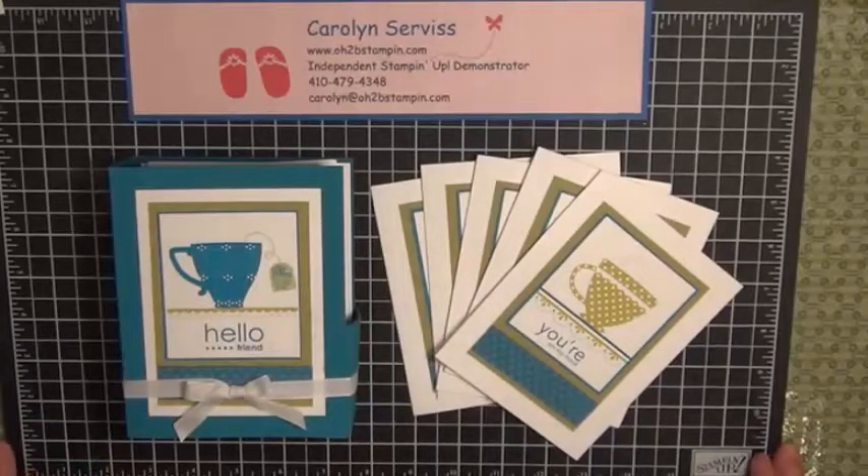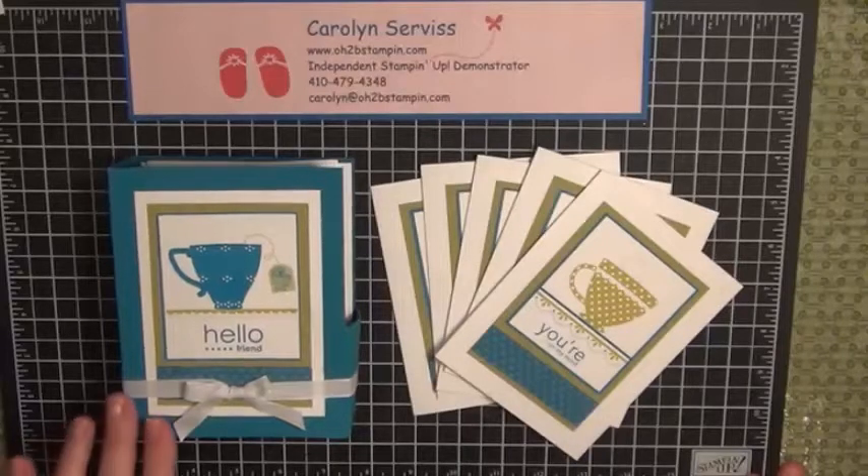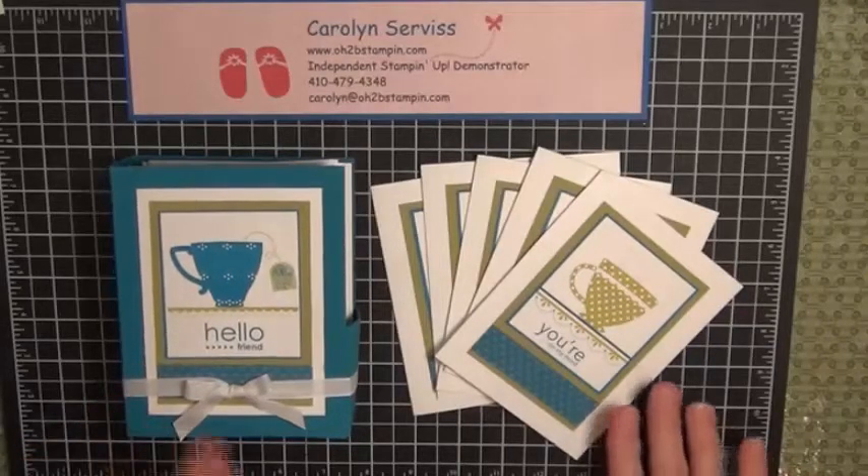Hello, this is Carolyn Service with O2BStamping.com and today I'm coming to you with this cute card box and five greeting cards with a tea time theme. To get started we're going to start with the box first and then I'll show you how to make the cards.